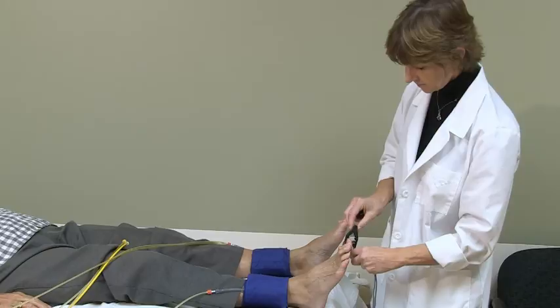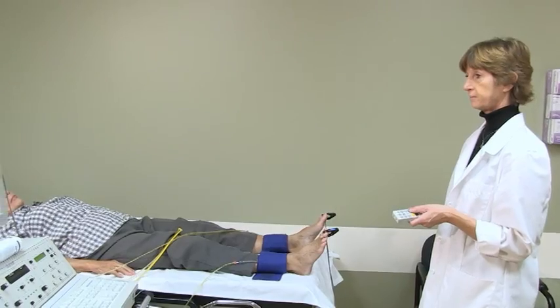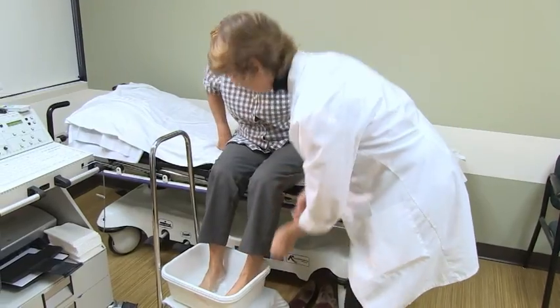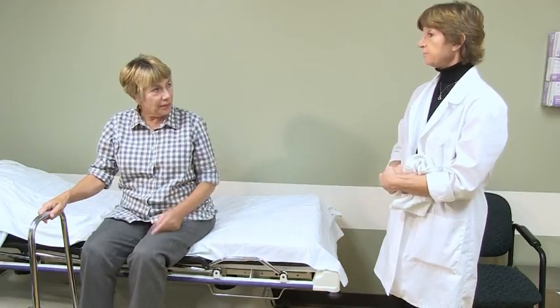The technologist will then place a tiny probe that emits light on the tips of your fingers or toes and will record a waveform. Next, you will be asked to place your hands or feet into cool water for 3 minutes. The temperature of this water is 50 degrees.